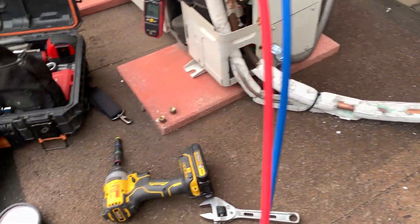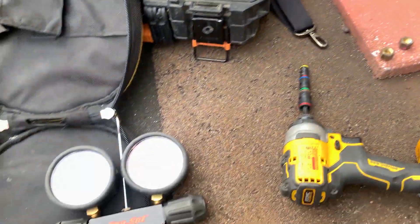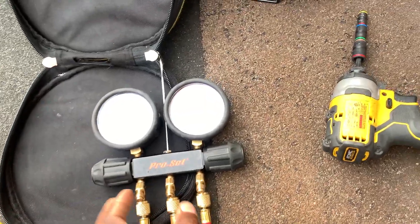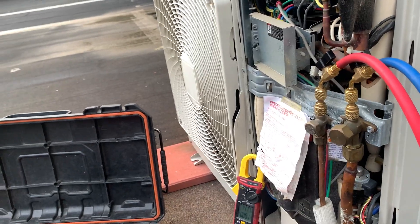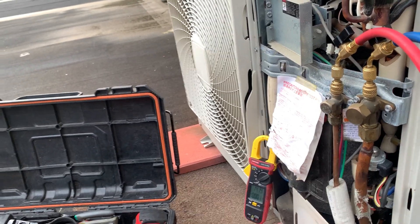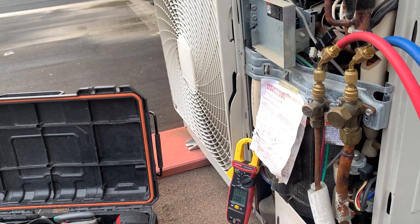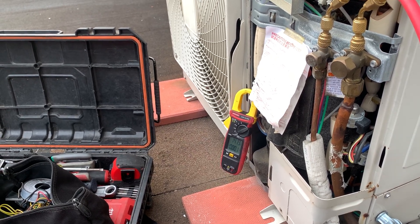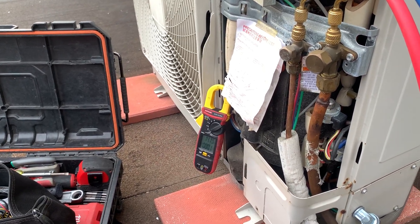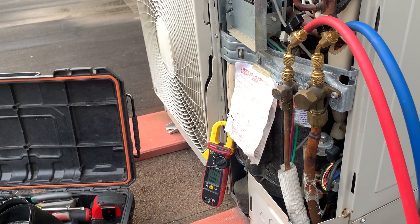The suction line temperature is dropping. I was drawing 12 amps when I got here — that's what I knew, and then experience takes over. You should open a call for poor cooling and the compressor is getting louder and louder. Another way you can tell: if the compressor is running and you can barely hear it, it's not rotating at high RPMs.